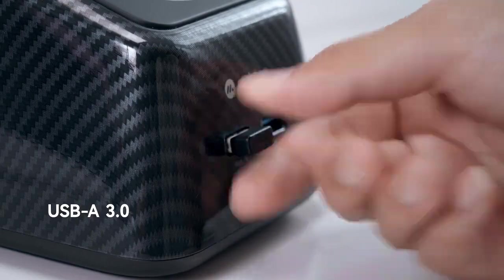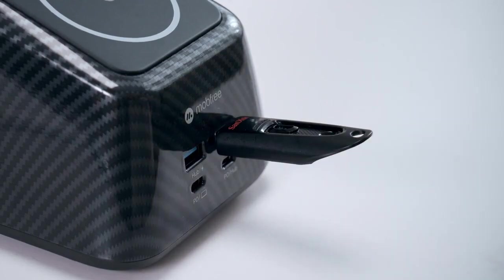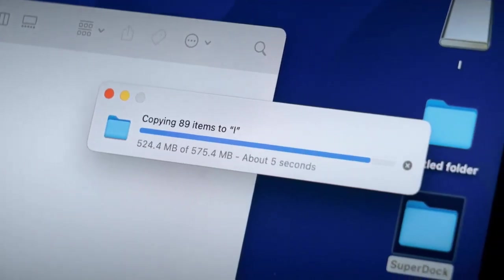SuperDock's two USB-A ports support USB 3.0 to transfer data 10 times faster than USB 2.0. A one-gigabyte file can be transferred within seconds.